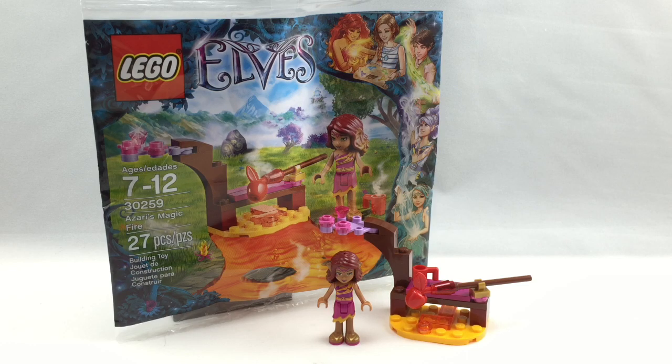Hello, Just2Good here, back with another review. Today we're reviewing the LEGO Elves polybag set, and it's set number 30259.